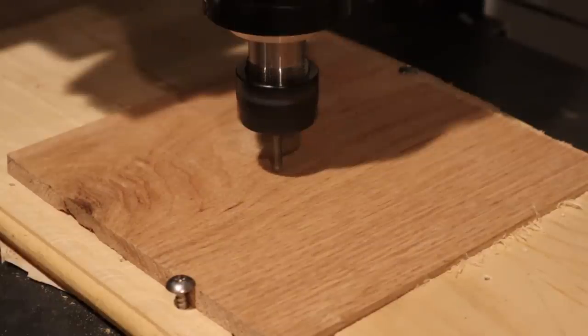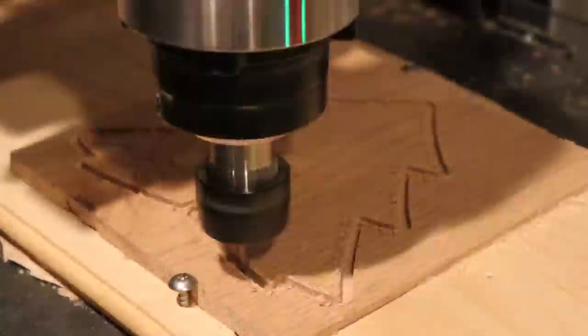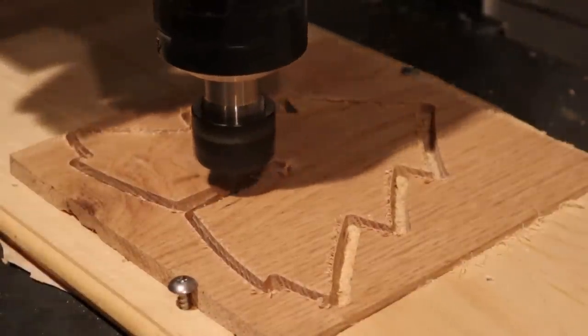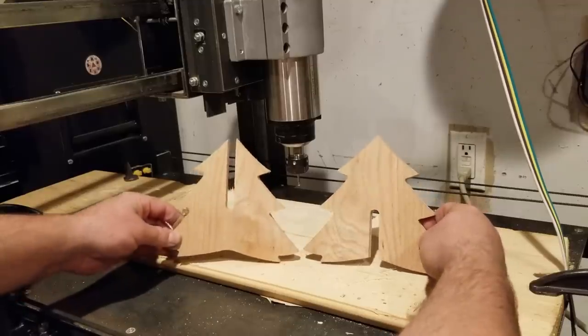Like I told you guys, I'm not really a woodworker, so after I got done with the oak, I didn't really have anything to do with it, so I guess I'll start making some trinkets. I drew up a little Christmas tree in AutoCAD, made a toolpath for a contour function, and decided to cut it out. Ended up pretty cool, but it's not really useful for anything.